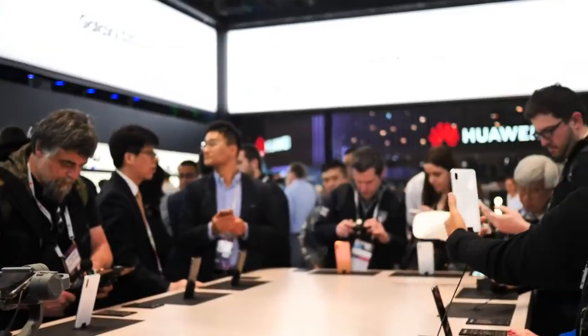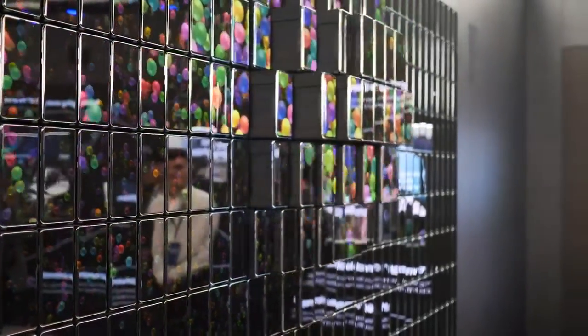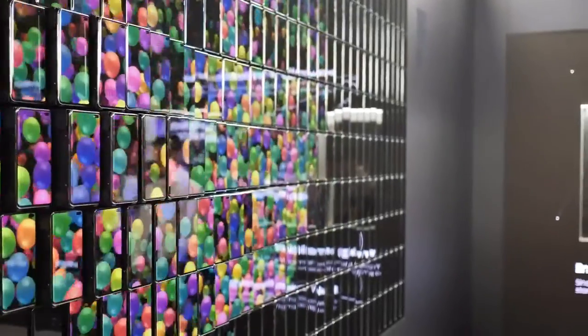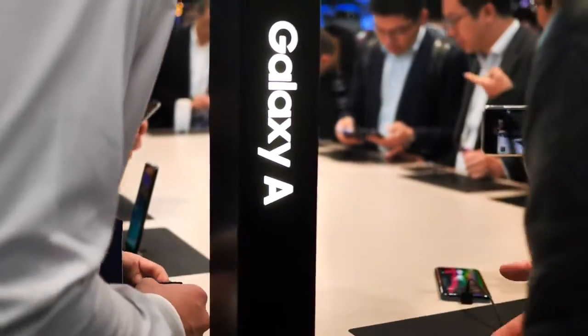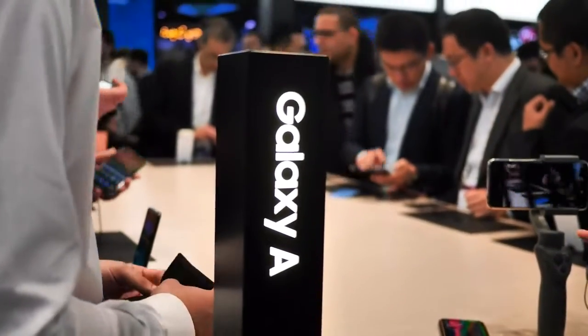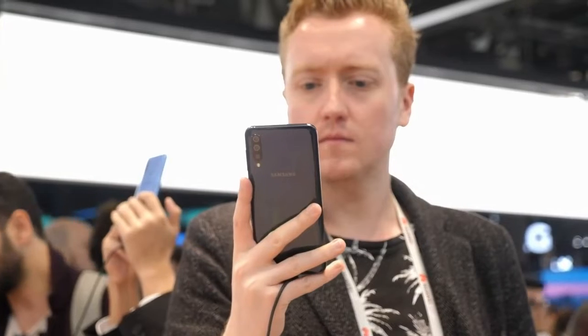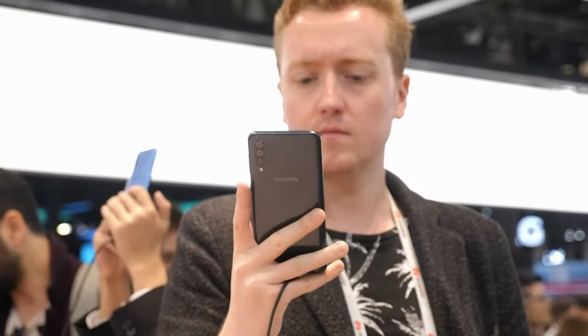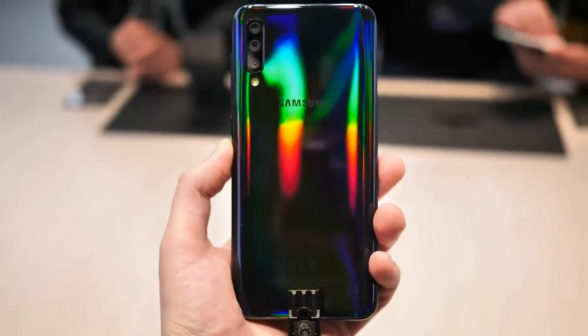If you're a regular around here, you don't need us to remind you that affordable phones have gotten really good over the past year or so. The Samsung Galaxy A series has been a part of that movement, and now with the Galaxy A30 and A50, we have the most powerful and feature-rich phones in the A series to date. The A50 is the new standard-bearer for Samsung's mid-tier lineup, and it includes the design prowess, technology, and features that you might expect from a much more expensive handset.